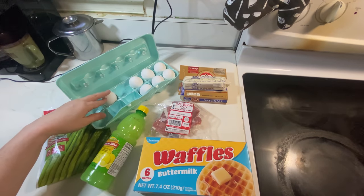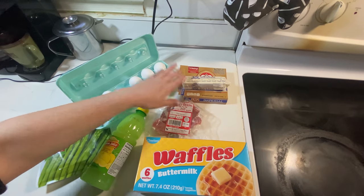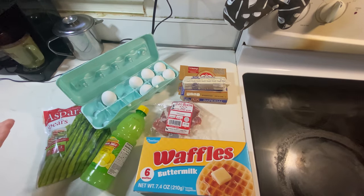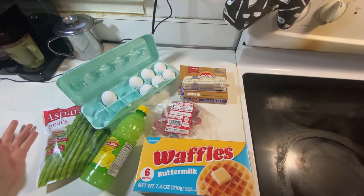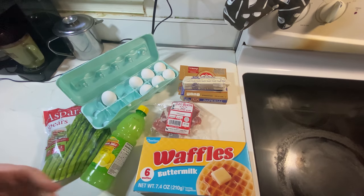Of course we have eggs. The Dollar Tree does not sell butter so I'm going to try it out with margarine. A hollandaise sauce, similar to mayonnaise, is just an emulsion of eggs and a fat, so hopefully the margarine should work out. I've never actually tried it with margarine — usually I would use butter — but I'm excited to see if it works.